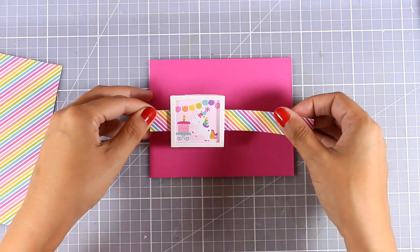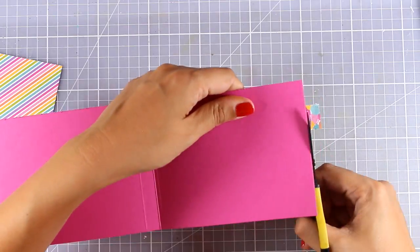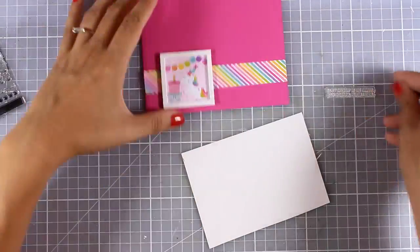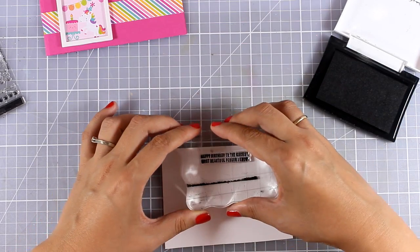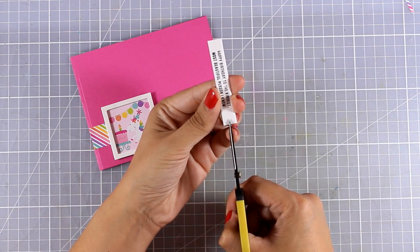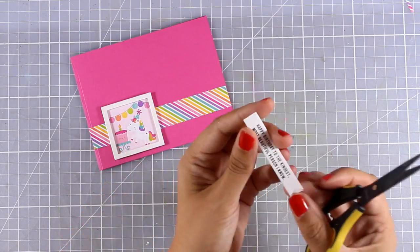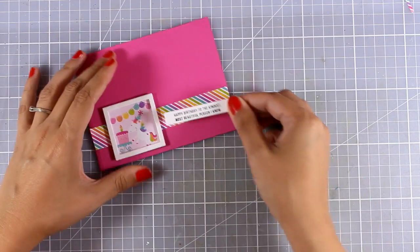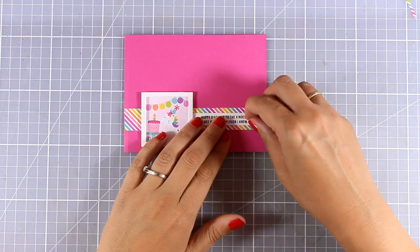Once I'm happy with the placement, I'm sticking that on top of my card base - a four and a quarter by five and a half card created from the kit's cardstock. Now I need to add a sentiment. I'm using a scrap piece of white cardstock, stamping one of the sentiments from the stamp set with black ink, and using my scissors to cut out a fish tail on one side. The sentiment says 'happy birthday to the kindest most beautiful person I know.' I'm sticking that coming out from the little square, centered on top of my strip, and embellishing the end with a little heart.